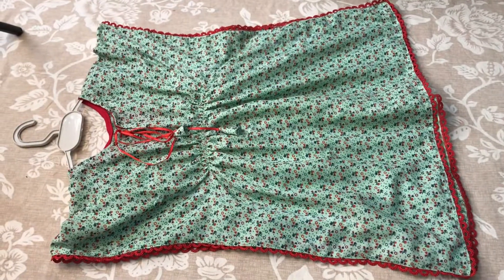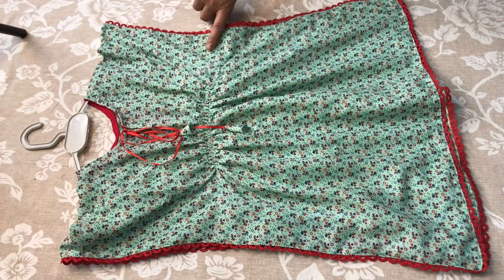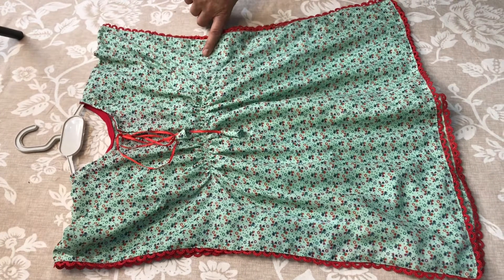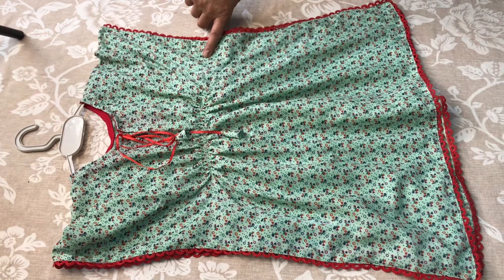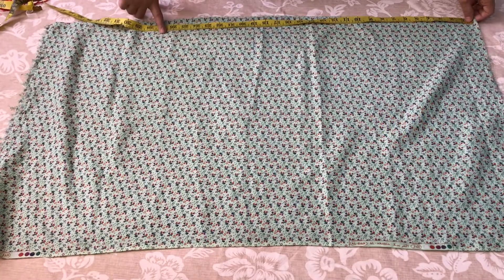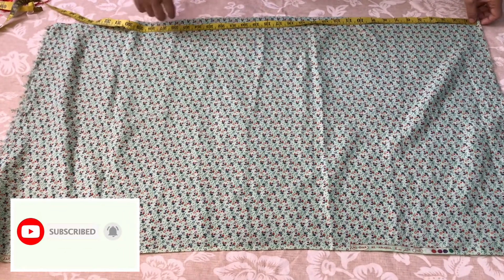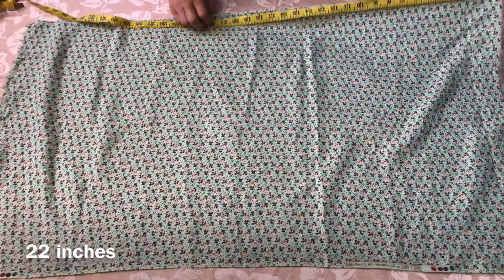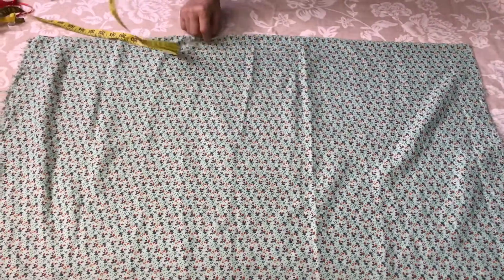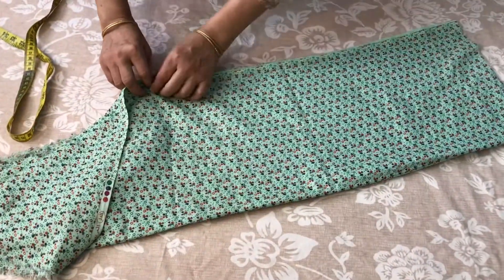Today we are going to make a banyan for 2-year-old children. This is very easy to make. Let's start making a banyan. I am making a banyan for 2-year-old children, and we have been waiting for 2-year-old children. We are going to make a banyan for two-year-old children — I just have to make a banyan.